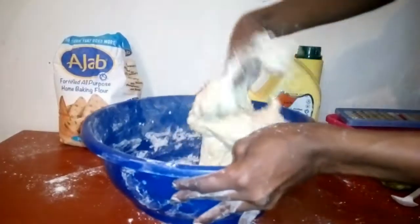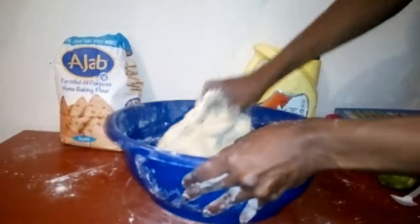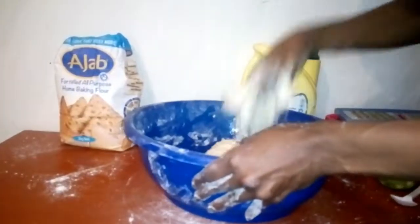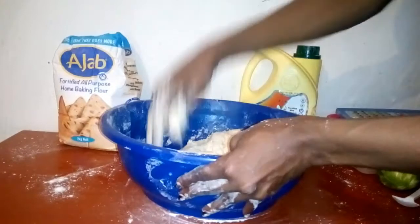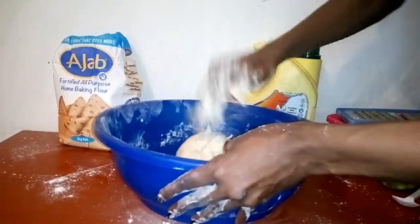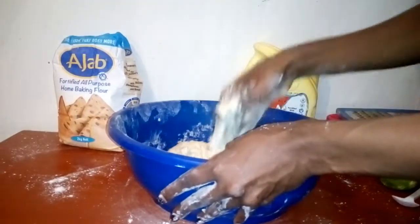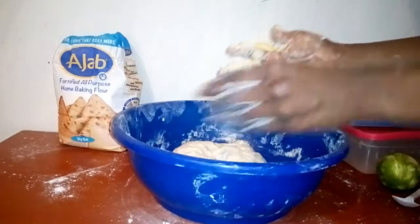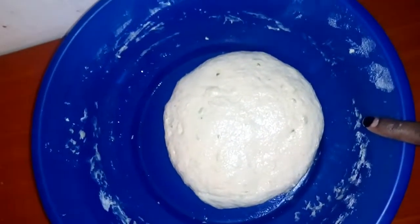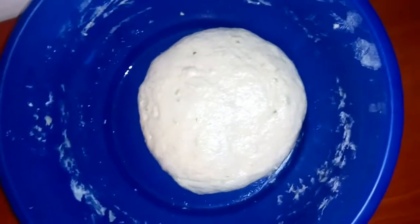Just a little bit of cooking oil. This is how it looks. I'm going to let this sit for at least six hours before I can cook it.